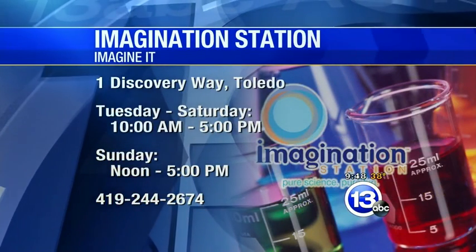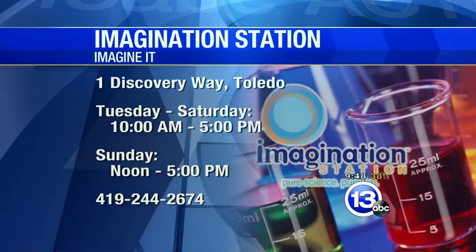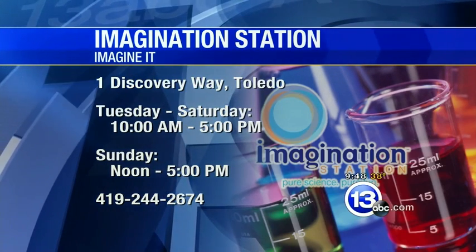They're open today — hours are 10 to 5. You guys still have the Titanic exhibit going on, and you've got people from Mommy Valley Historical Society to talk to visitors about that time period. On Saturdays, Lucas County residents 12 and under get in free with an adult. Well Carl, thanks so much for coming in. That's this week's Imagine It. I'm going to go catch my breath — my heart is still beating out of my chest. Let's send it over to the guys — they have a check on sports.